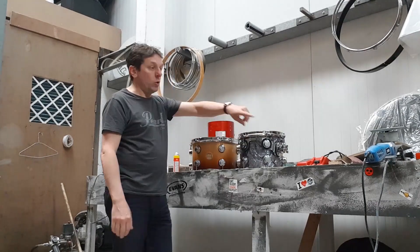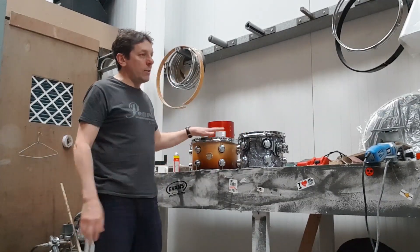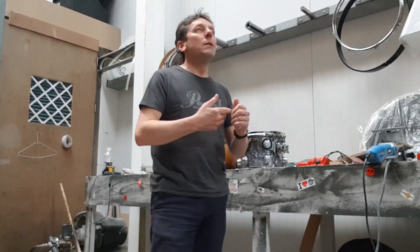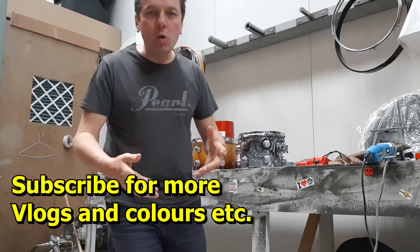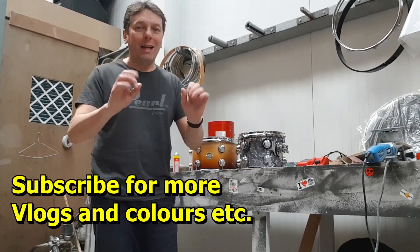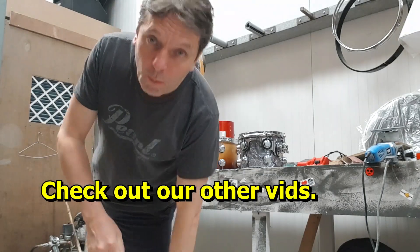We work extremely hard for you, so let us know if you need that service. We've got copper sparkles, greys, whites, reds, violets, blues — loads and loads of colors available. I'll see you soon guys, take care, over and out, keep watching, ciao!